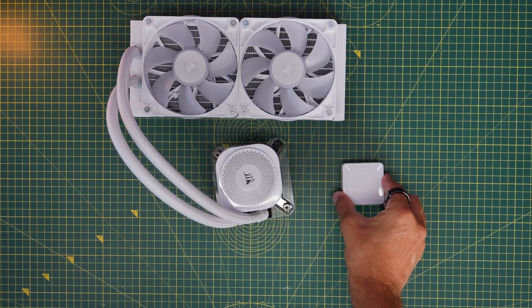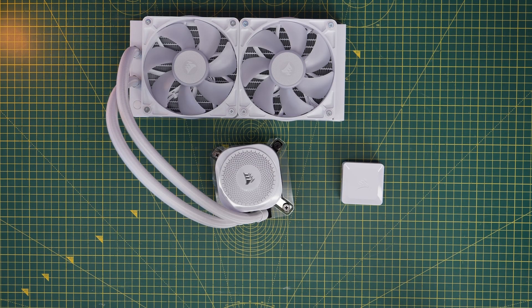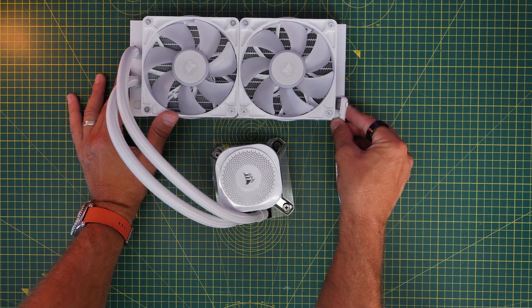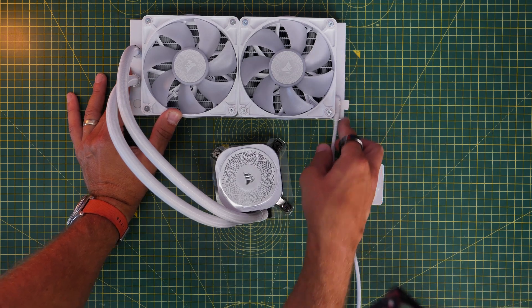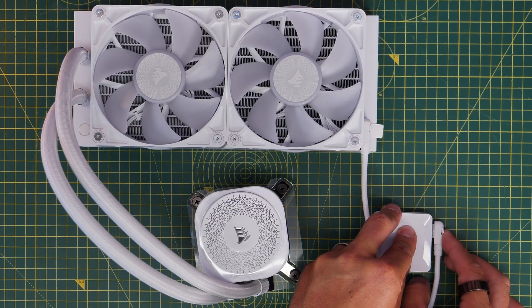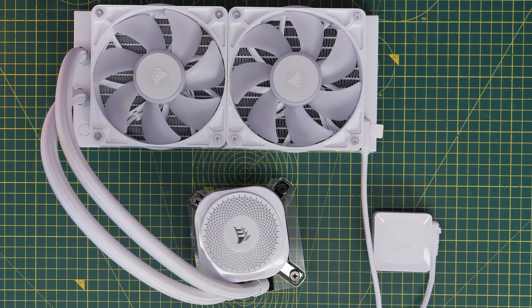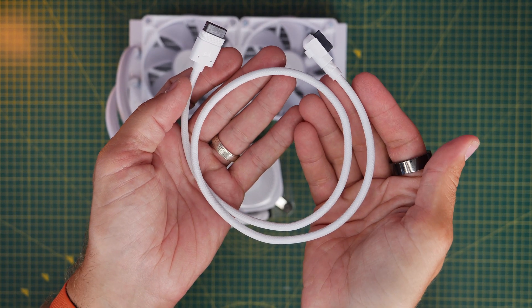In terms of the basic wiring logic, you have the little controller, and then you have a long cable that runs from one end of the fans, plugging into that and then into one end of the controller — connecting the fans up to the controller nice and easily. You then also need to connect the pump up as well.